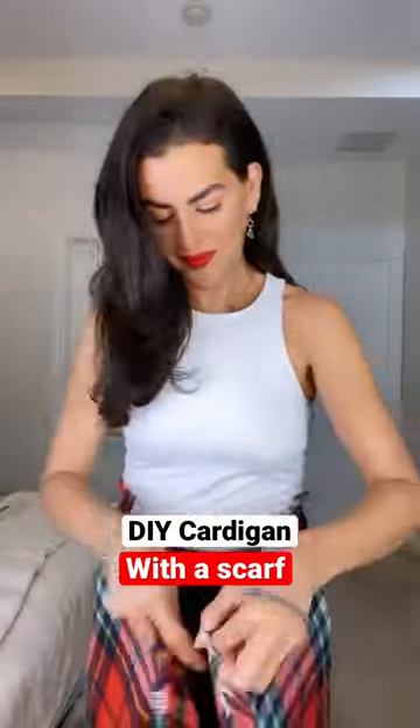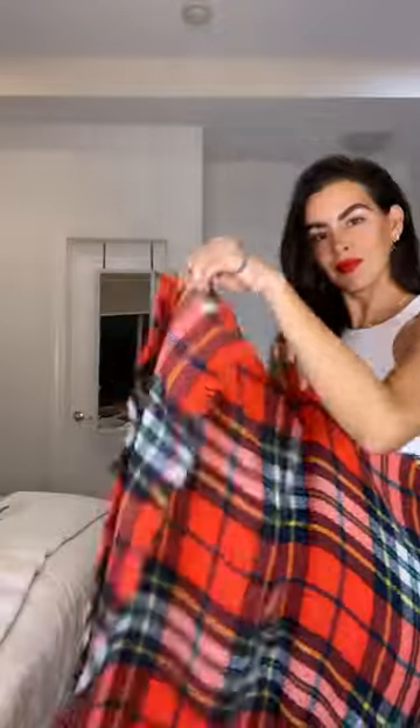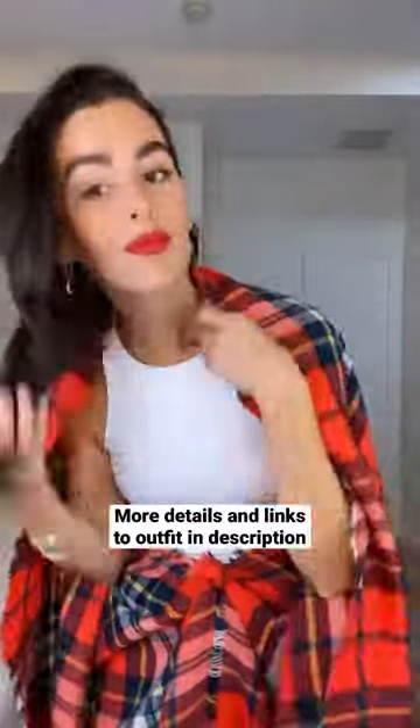DIY cardigan using a scarf. First, wrap the scarf around your waist and grab those last two ends and tie it with a very secure double knot. Then tie a knot at the waist using an elastic hairband or an elastic band of your choice, and grab the back part.